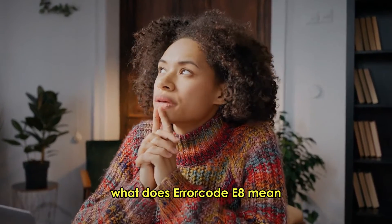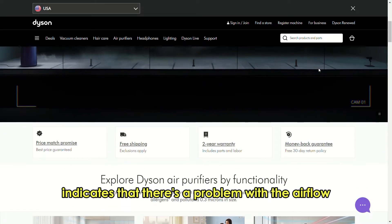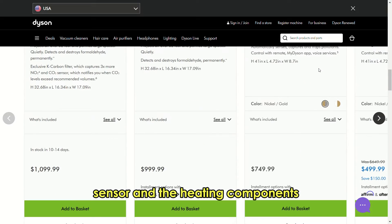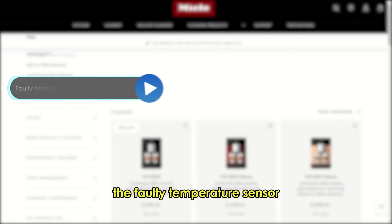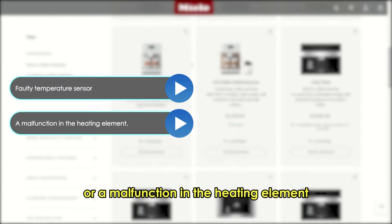What does Error Code E8 mean? Error Code E8 indicates that there is a problem with the airflow sensor and the heating components. This causes an issue with the fan speed. The following are some of the causes of this error: a faulty temperature sensor or a malfunction in the heating element.